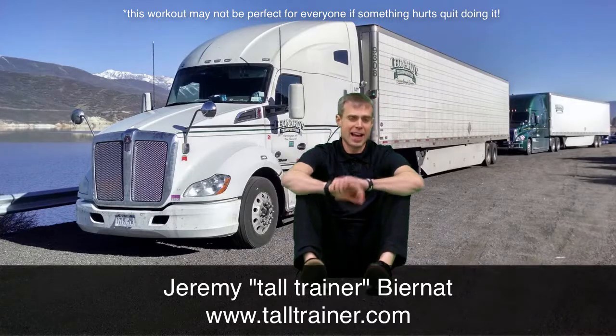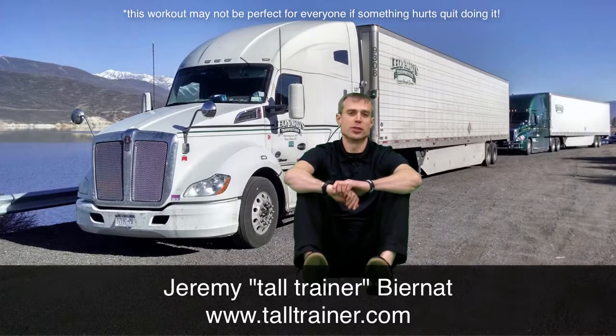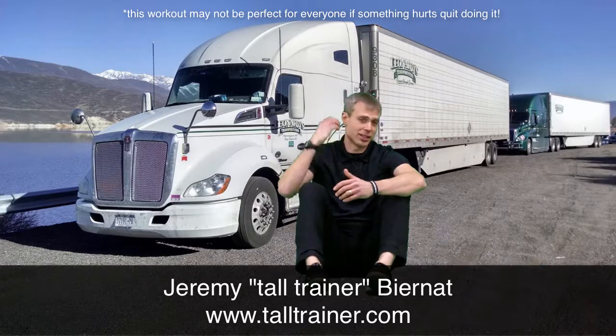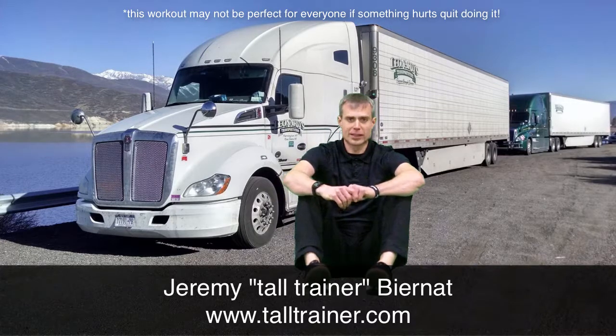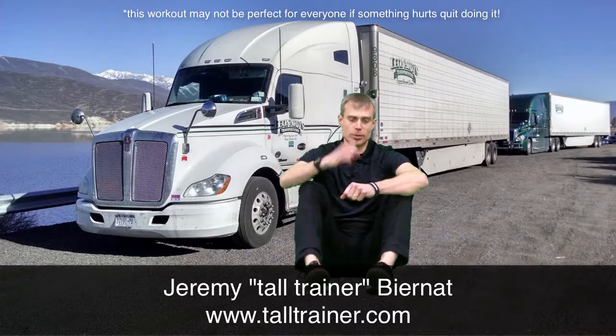Hi, Jeremy the Tall Trainer here, and I have a workout for you that hopefully will fit in the space of your bunk. So this is something that you could do every day to help your body get healthier, to make your job easier, to decrease your chance of neck, back, shoulder, and knee pain. This will make things work better, and it'll burn some calories, it'll do some toning, but most importantly, you will be better for it.